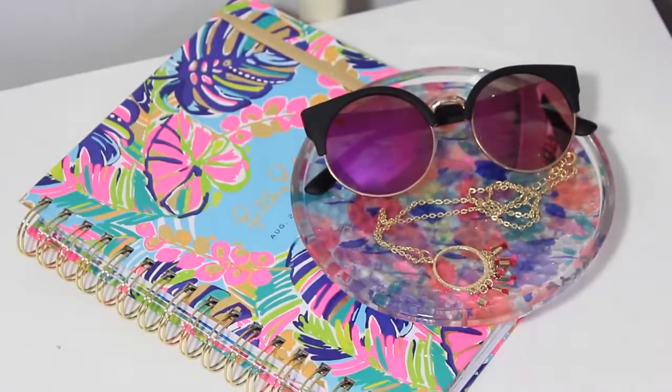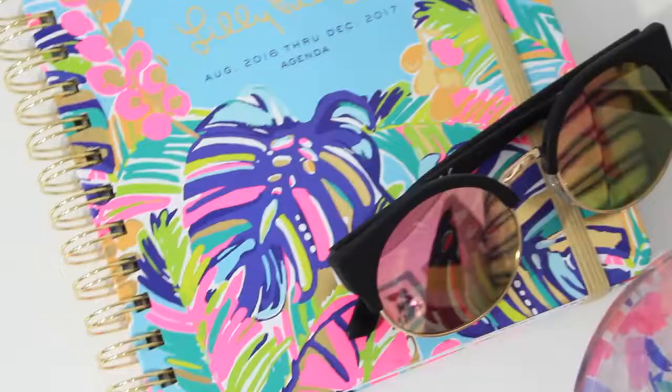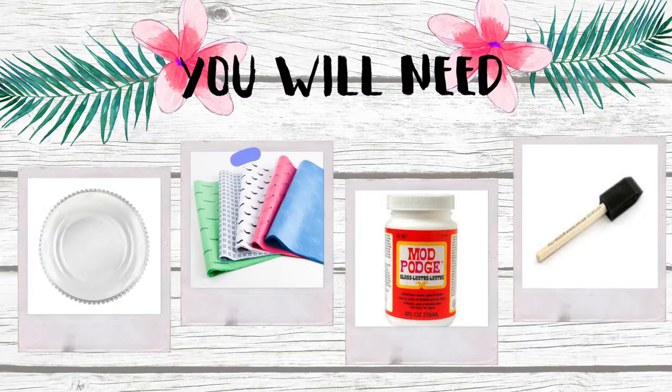The next thing I'm going to show you is this floral tray, and you can make it in a variety of different patterns. Once again, I got all the materials at the dollar store. For this craft you'll need a glass plate, some decorative tissue paper, mod podge, and a foam brush.